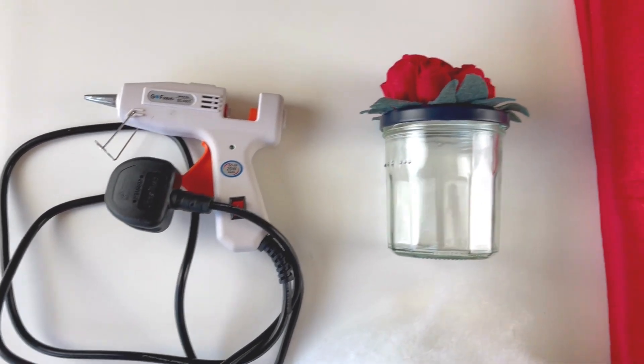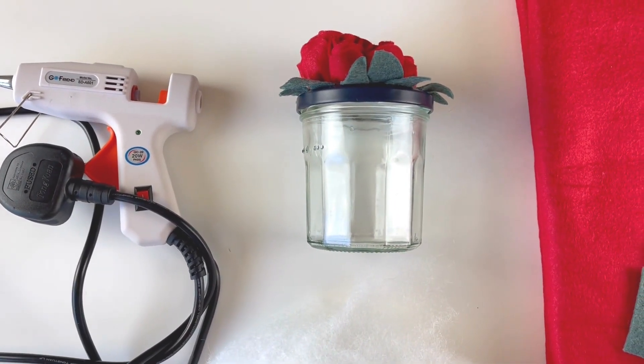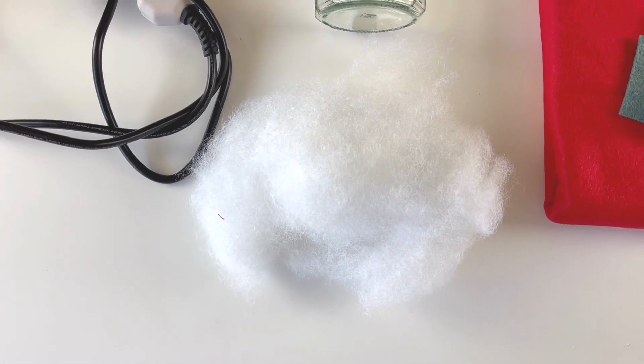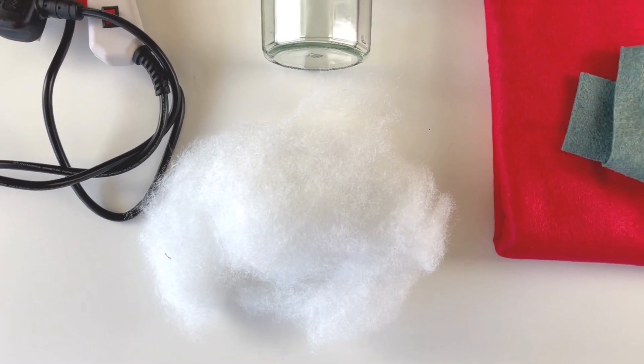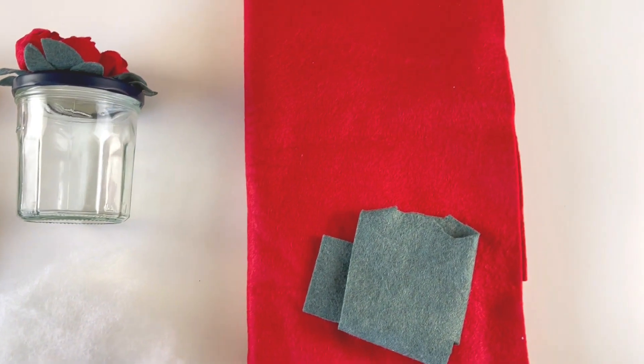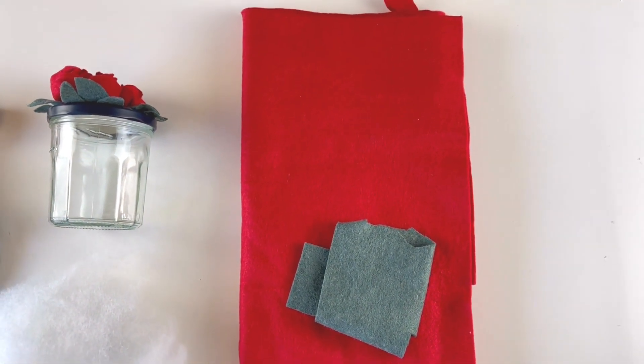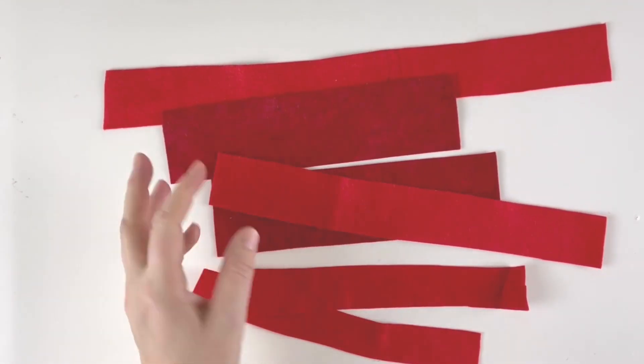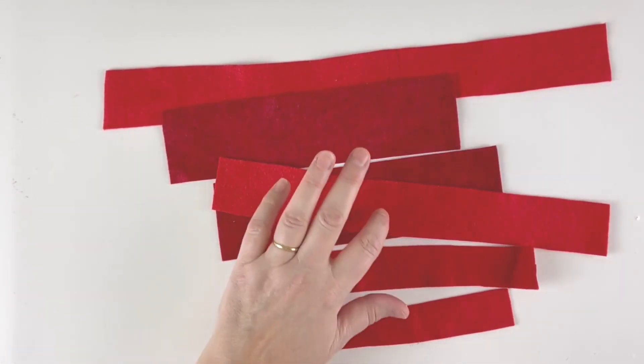To make this project you are going to need a glue gun, an empty jam jar of any size, a little bit of stuffing — if you don't have stuffing you can just use little scraps of fabric — and some pieces of red felt and a tiny bit of green felt as well.